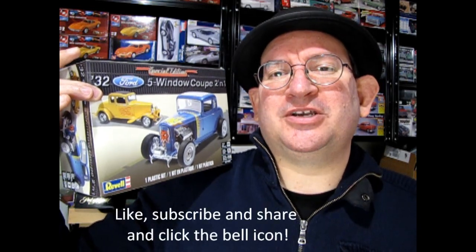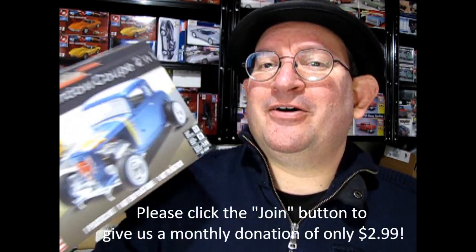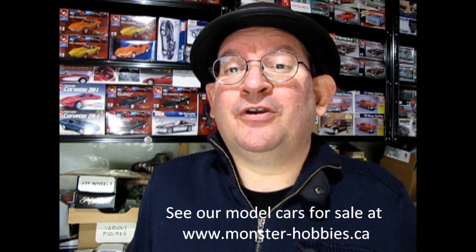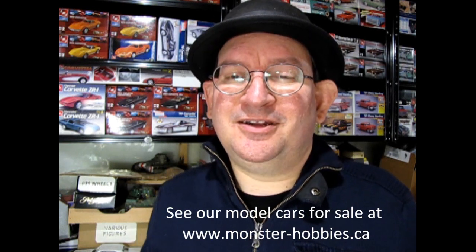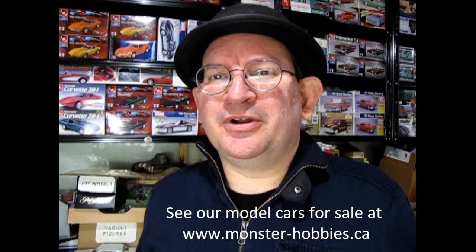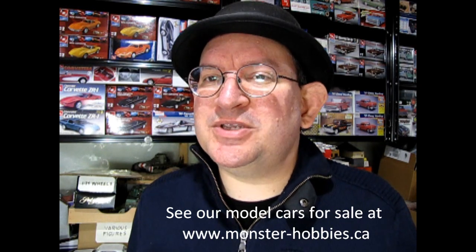Well, I hope you enjoyed this video where we got to see the 1932 Ford 5-Window Coupe Special Edition by Ravel. If this model kit made you flip your lid and you really dig these videos, don't forget to like, subscribe and share this channel with all your friends and family. If you want to support us for as little as $3 a month to help us make better videos, click that join button just underneath this video. Don't forget to visit us at www.monster-hobbies.ca where you can see many models available and ready to ship. Also join our Monster Hobbies newsletter in the description below to save on all your models — we send out deals of the week and what's coming up. Until next time, thanks for watching and happy model building!